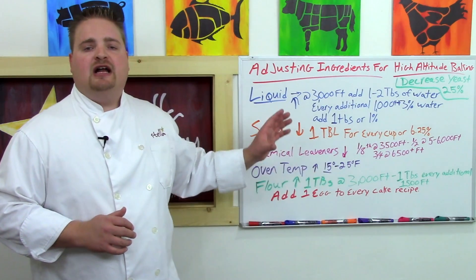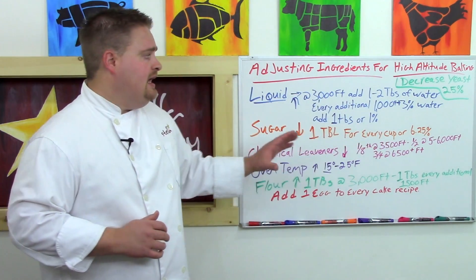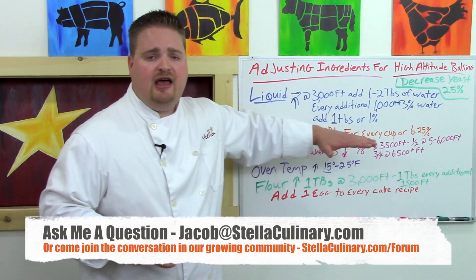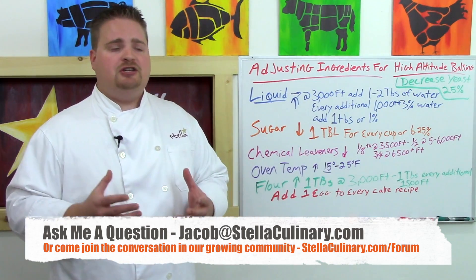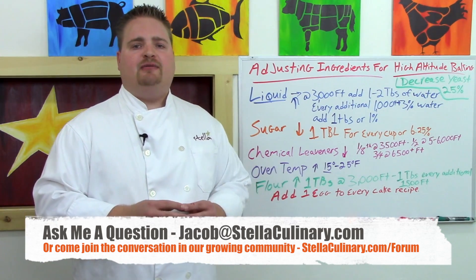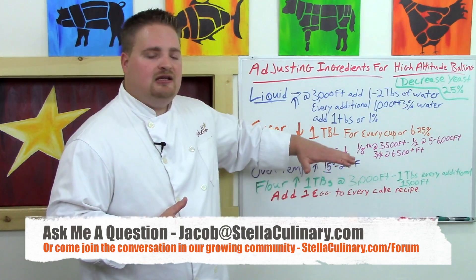I hope this answered most of your questions on high altitude cooking and specifically high altitude baking. Sorry to those book publishers who make great livings selling high altitude cookbooks, but now that you know the science behind the food, you can figure all this stuff out for yourself. If you want your question answered in this format — the hows and whys behind cooking — shoot me an email at jacob@stellaculinary.com and we might just make a video out of it.